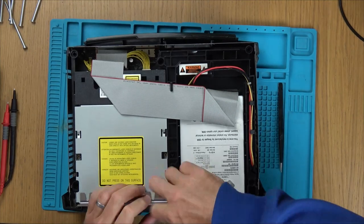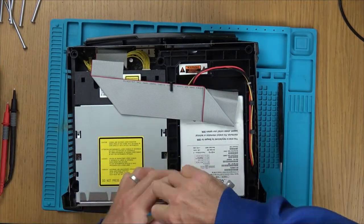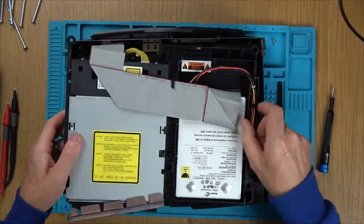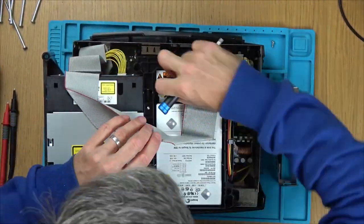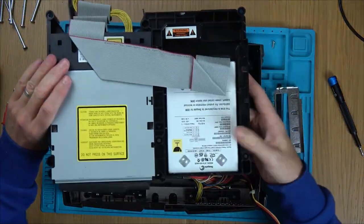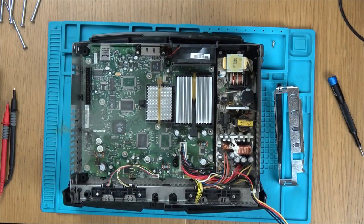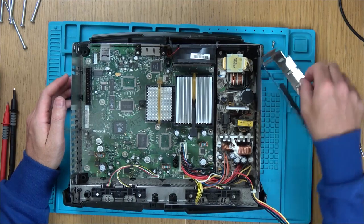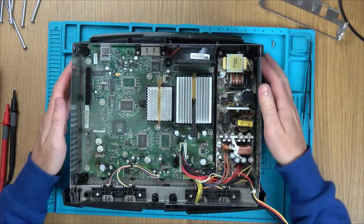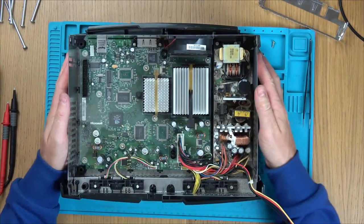To remove the hard drive and the disc drive, we need to undo two Torx 10 screws and three connectors. When you remove these, be very careful because this will expose the board and also the power supply. If the console has recently been on, there could still be high voltage in the power supply and you could get a fatal shock, so be extremely careful. I'm going to take it outside and use the data vac to get rid of all this dust.